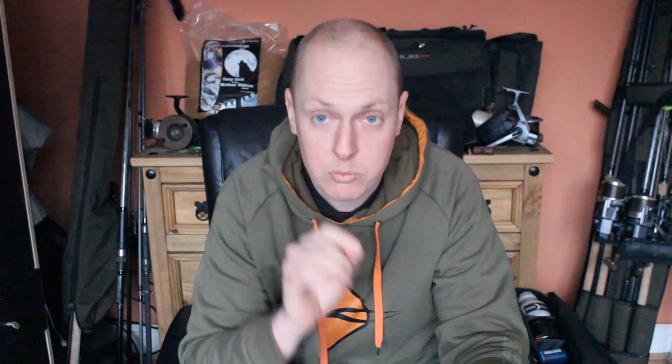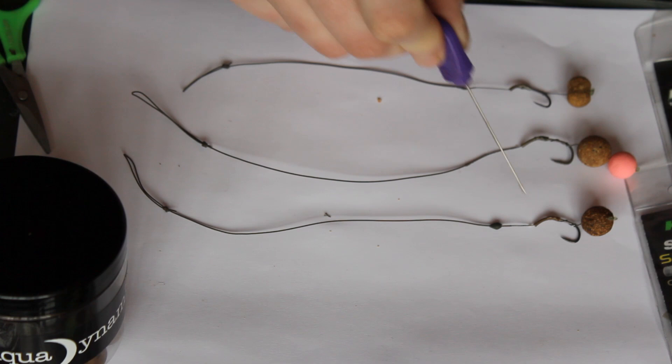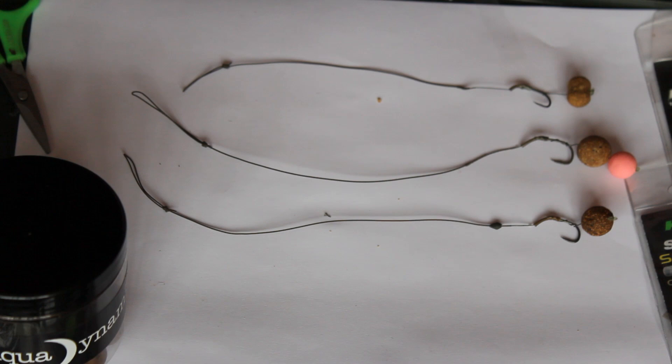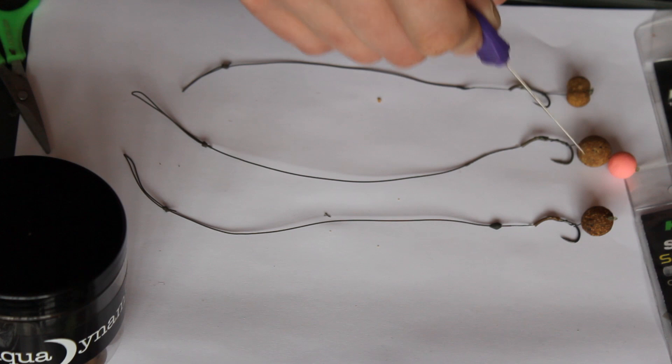One's a pop-up, one's a snowman, and one's a bottom bait rig. The single most important thing about any modern day carp rig designed to hook the fish on the take is this little bit here — the way the hooking material kicks out of the eye. I've used shrink tubing, which you put over the nozzle of a kettle when it's steaming and mould into whatever position you want. It's this angle here that kicks it and causes the hook to turn into the fish's mouth. If you haven't got this right, your rigs won't work properly.